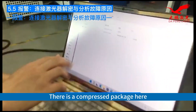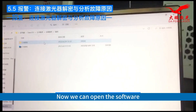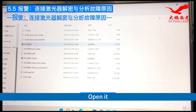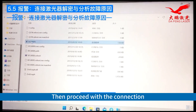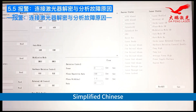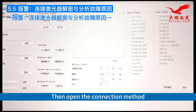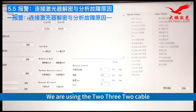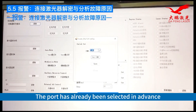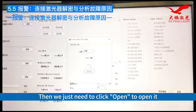There is a compressed package here that has already been unpacked. Now we can open the software. Open it, then proceed with the connection. Switch the language first to Simplified Chinese — this way it will become the Chinese version. Then open the connection method. We are using the 232 cable, so open the 232 option. Then select the COM port. The port has already been selected in advance, so we just need to click open.